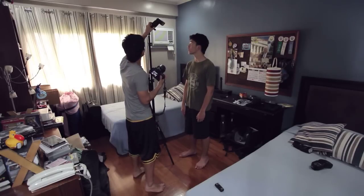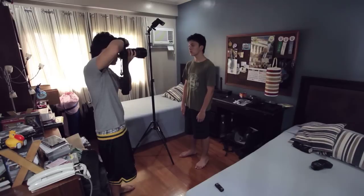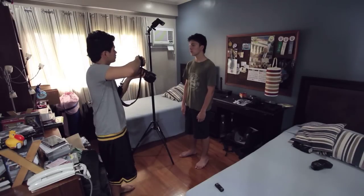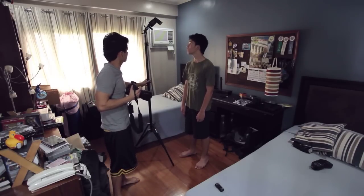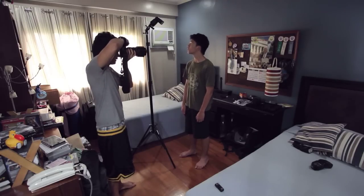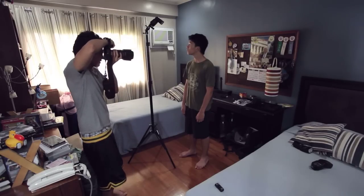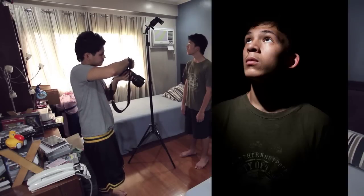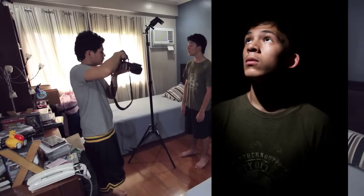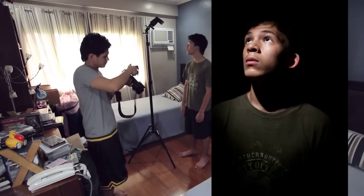Next, I added the flash. My flash is fairly close to my brother and zoomed in to 80 millimeters, set at its lowest power setting. I put it close and zoomed in so it's very powerful but with a narrow beam, which reduces the amount of light spilling onto the background. That keeps the background completely black. As you can see, it's a nice-looking image — the light is a bit harsh, but some people like that effect.